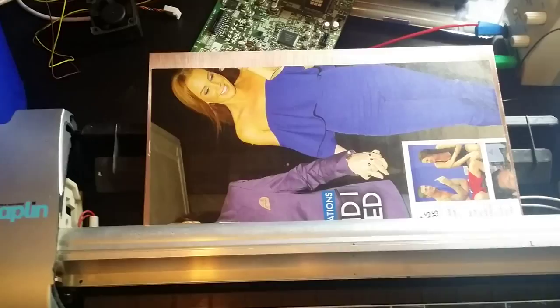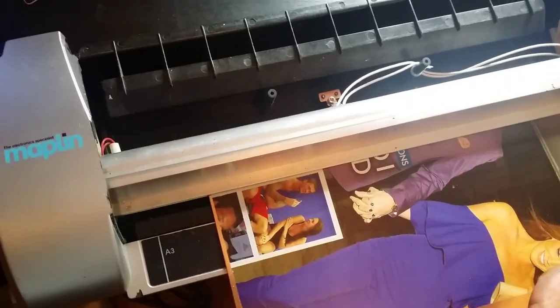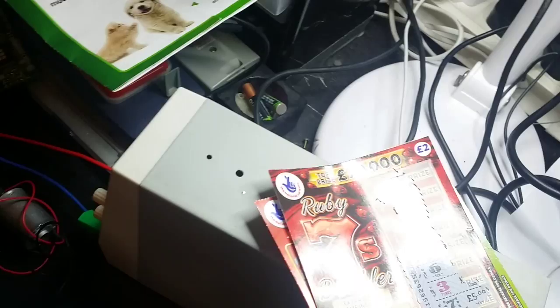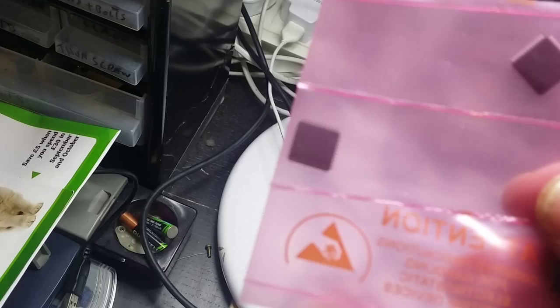I've never ever had any problem with my etching, even when I'm using surface mount components and ICs. Even with fine-pitch ICs, I've never had a problem with the tracks using my etching process.